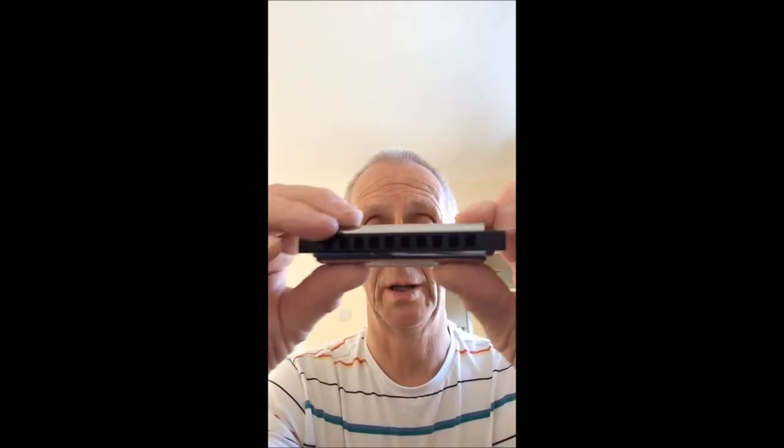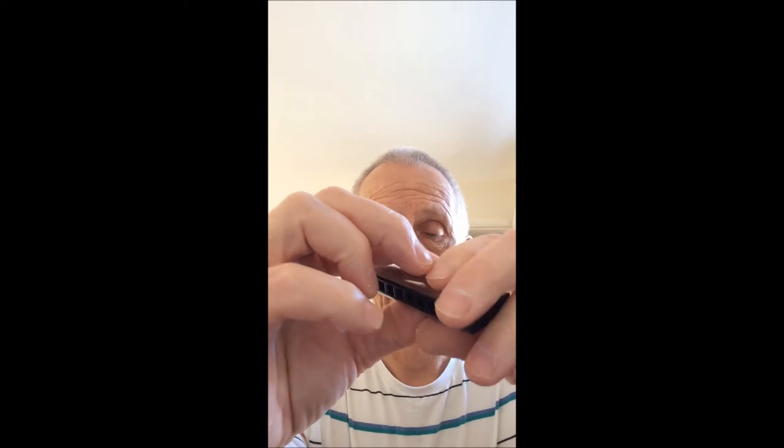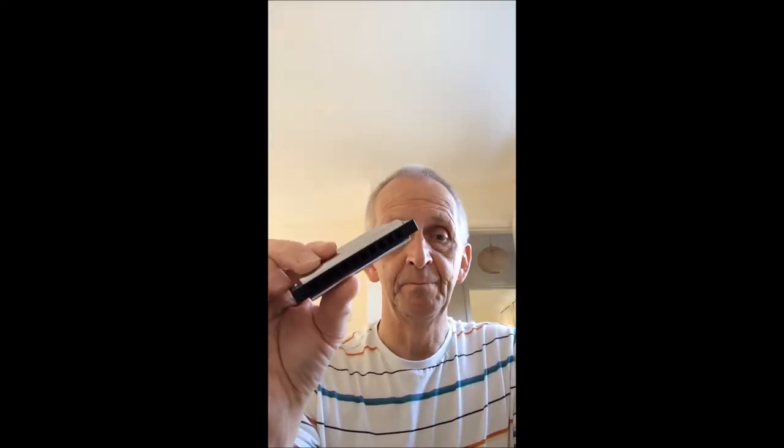It's a plastic comb — probably one of the best plastic comb harmonicas you can get. There's this one and the Golden Melody, but this is a really good harmonica. I would recommend this for beginners, and even intermediate and professional players use this. Actually Bob Dylan uses this — if you're a Bob Dylan fan, this is the one to get. It's the one he uses. Special 20.